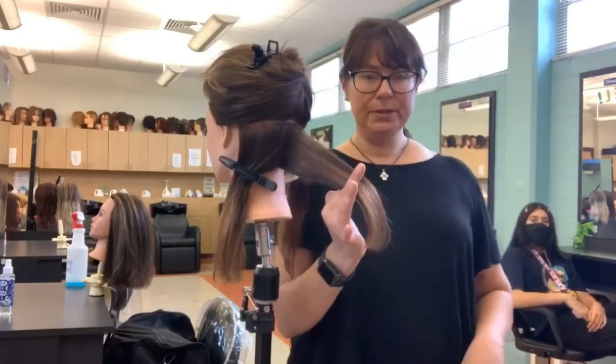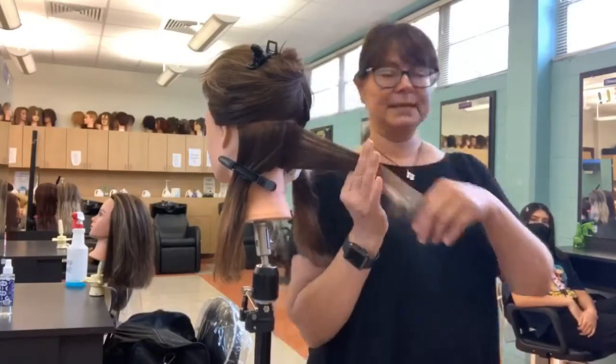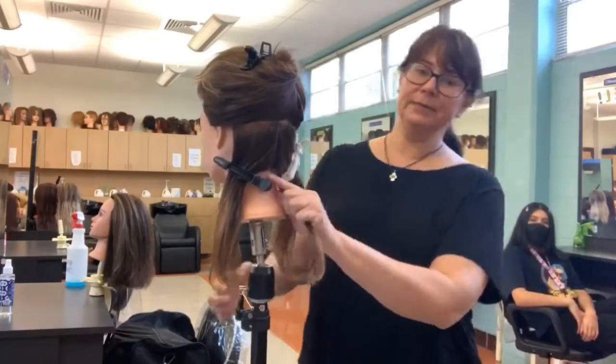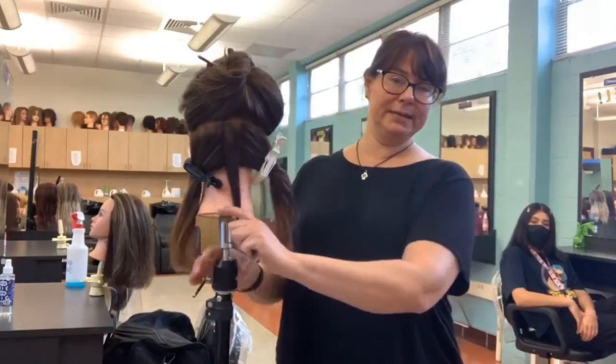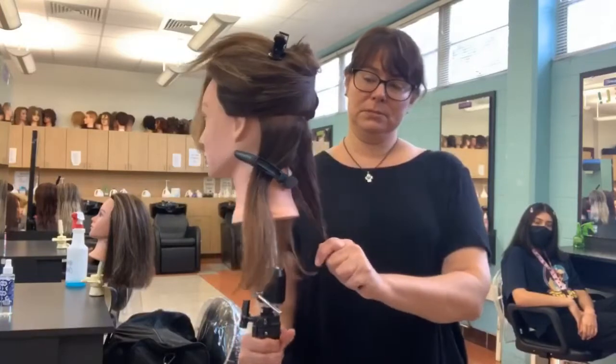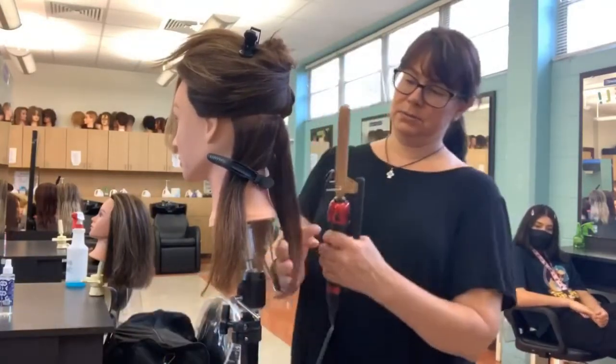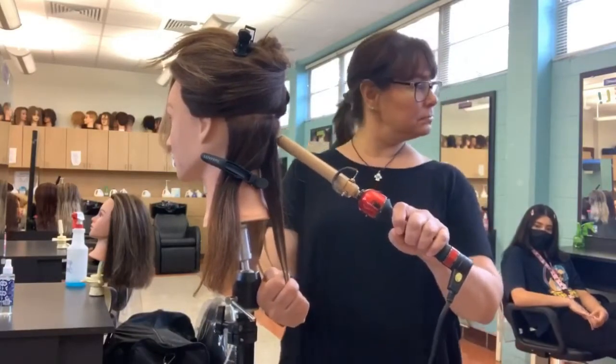Depending on the hairspray you use, you don't want it to be so stiff they can't even brush through it. But you can clearly see my rectangular base is the same size as my barrel — it's not longer than my barrel and it's not wider than my barrel.